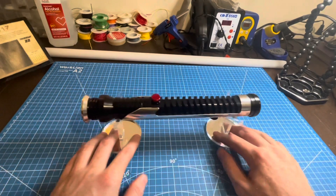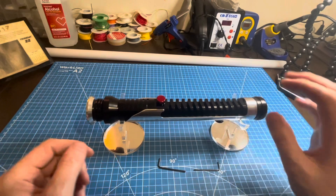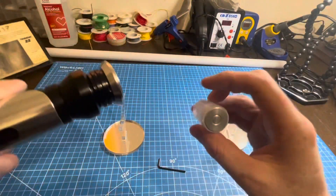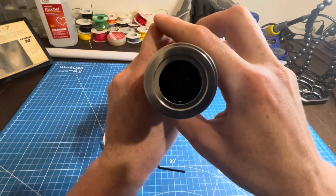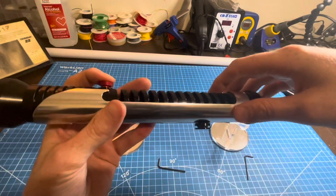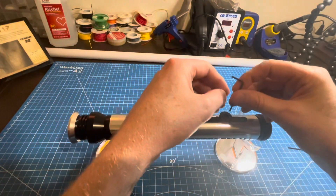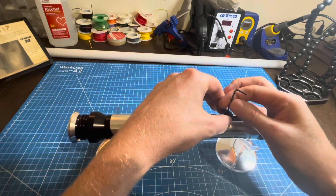Moving on, let me show you how to take this apart a little bit. You may need to do this for charging or maintenance. You'll need your small Allen key — it comes with these Allen keys. Your small Allen key is for your blade retention: loosen it off to pop out your blade plug, and in there you see your stock Neopixel. It also comes with a bigger Allen key, which is for opening up the saber for access to your Proffie board.